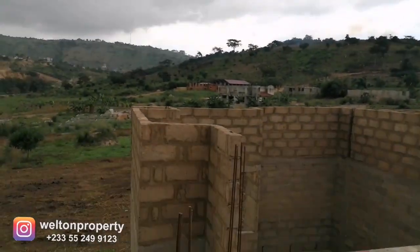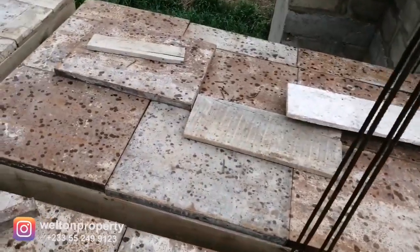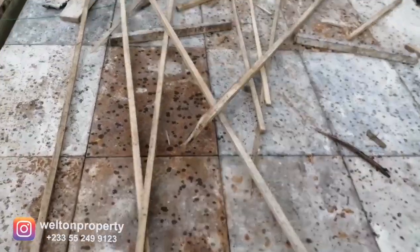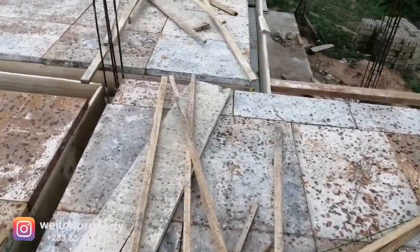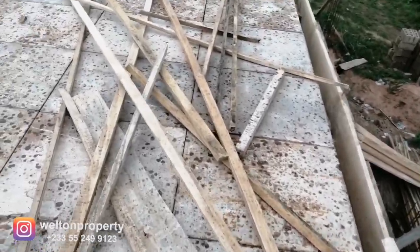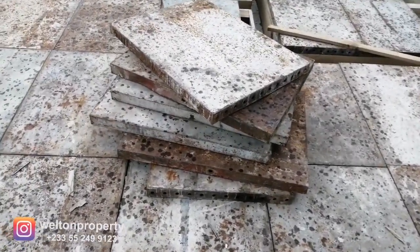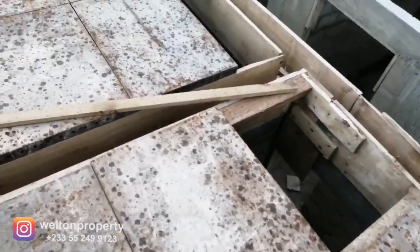As per our original estimate, we were going to use 120 pieces of plywood for the floor decking, which would carry the concrete slab for the upper floor. But we opted for the steel plates, which worked out more economical — we ended up saving about 70 percent instead of using the plywood. Here's how the plates look, and here's a close-up of some plates which are yet to be installed.